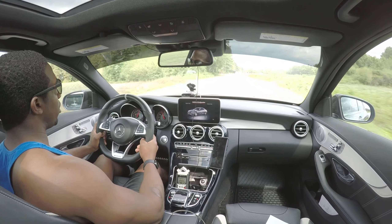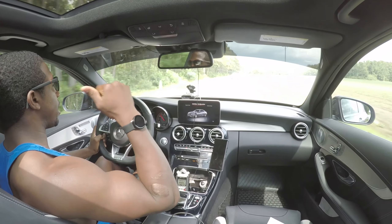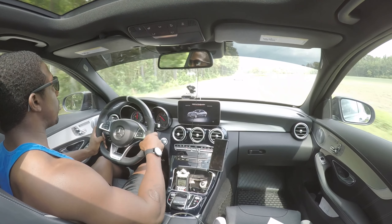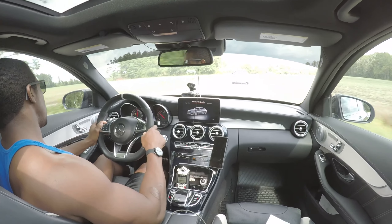Running rubber way too easy now — laying down tire tread marks going into second gear like it's nothing. What the hell!